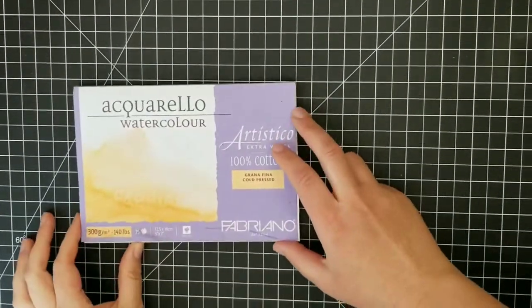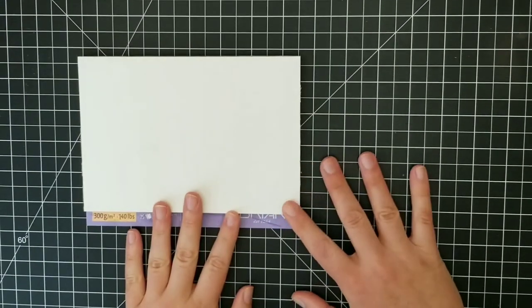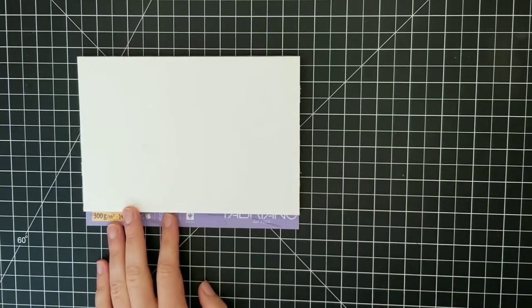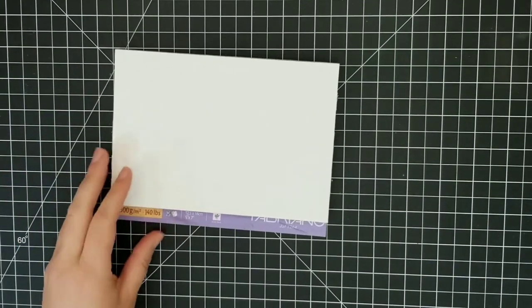Hello everybody and welcome to my YouTube channel. I am back today with another watercolor tutorial. It's been way too long since I was able to sit down and do one of these. I think sometimes I just have to remind myself what are my true priorities.